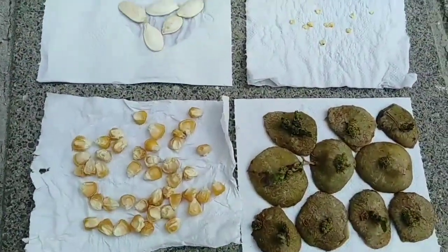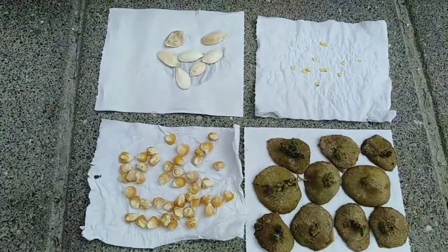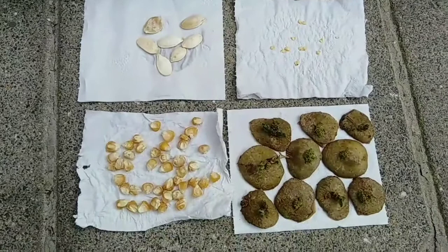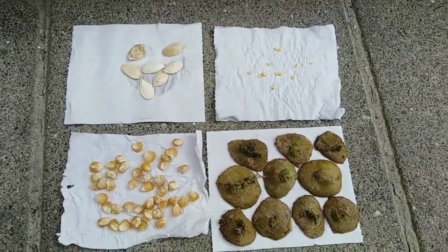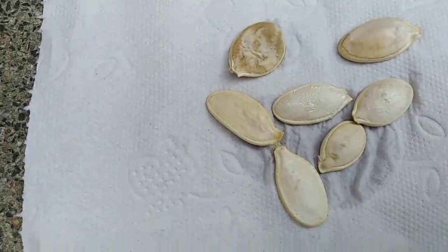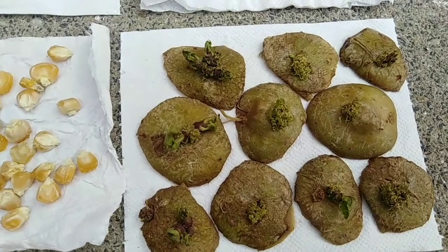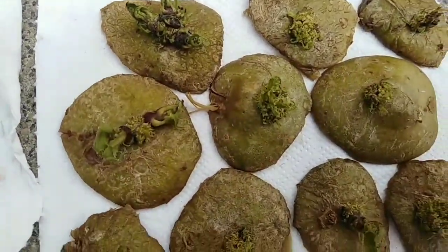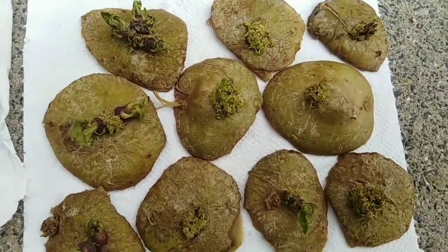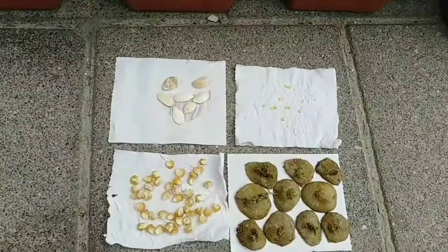I'm going to plant this first in here before I transfer it to the garden, to make sure that they're going to grow. These are corns, pumpkins, Madam Jeanette chili pepper, and potatoes. As you can see, they're already growing — you can already see some leaves. Let's start planting.